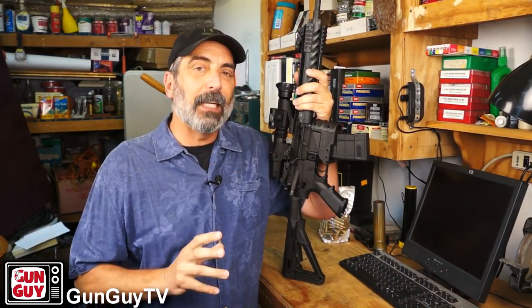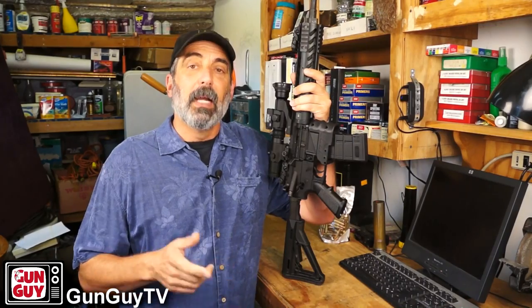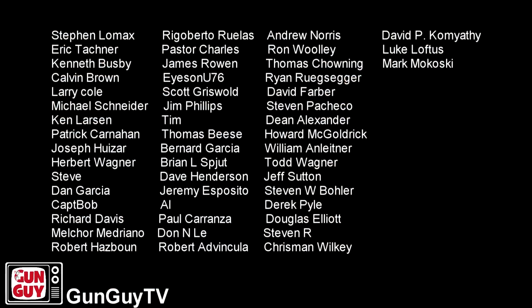I did a couple of things to make this faster and cleaner that I want to suggest to you if you happen to get this type of solution or if you're using one of the aftermarket ones. I want to show you the names of these people for whom I'm extremely grateful — these are the folks who have decided to help us out on Patreon. In some cases, these folks just went on our website, clicked on the donate button and donated money for no particular reason other than they wanted to support the channel. I am extremely grateful for these folks.